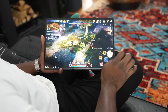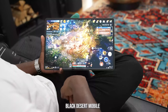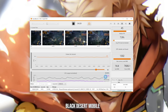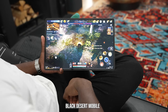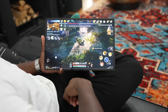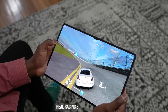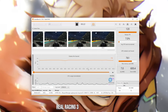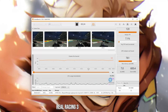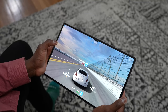We also checked out Black Desert Mobile, which runs at 45 frames per second — pretty much locked in terms of gameplay. That's actually pretty cool. It gives you a very similar feel to what your smartphone does. Then we moved over to Real Racing 3 to check out the refresh rate — 120Hz. We were able to get 80 to 120 frames per second while playing Real Racing 3. So that is actually good.